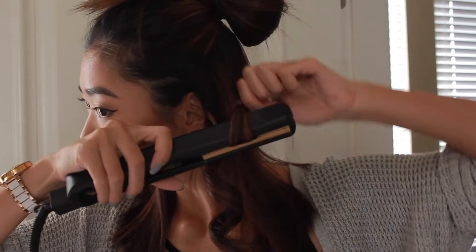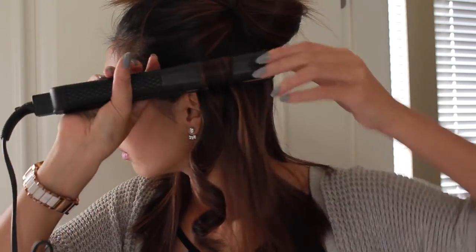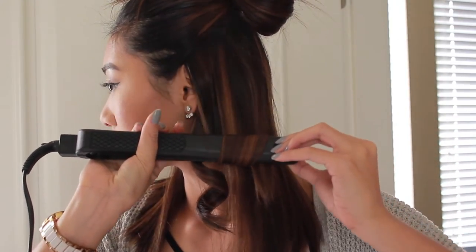Clamp it down, flip it around, turn it around, and slowly pull down. I'm just gonna quickly do this side of my hair and I'll be back.